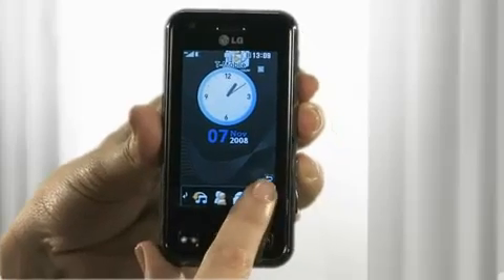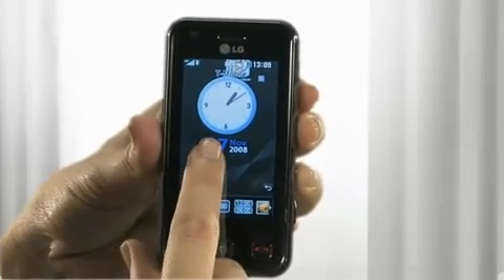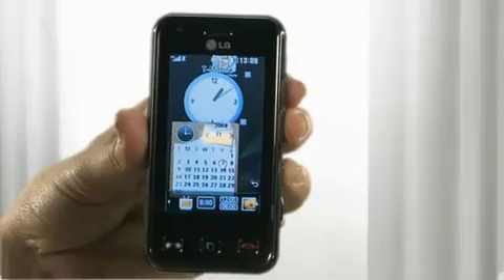All of the key functions and controls are made using the touchscreen. The main screen is customisable using a number of widgets that you simply drag onto your main screen from the menu. This allows you to access your favourite or most used applications instantly without having to go through various menu options.